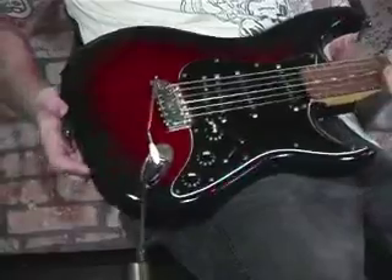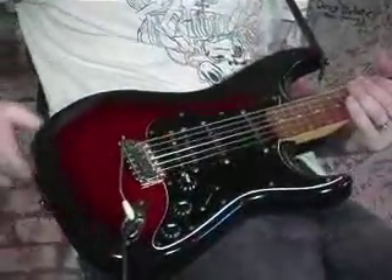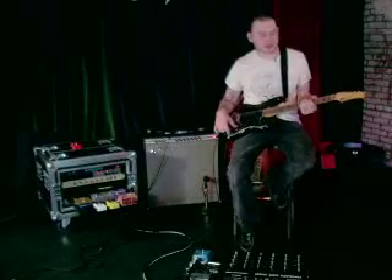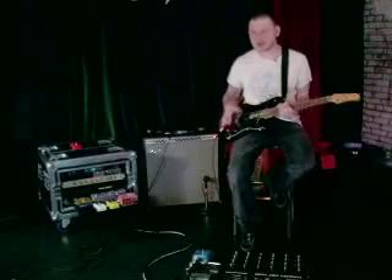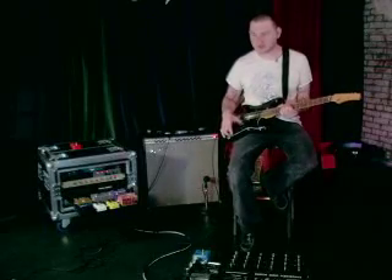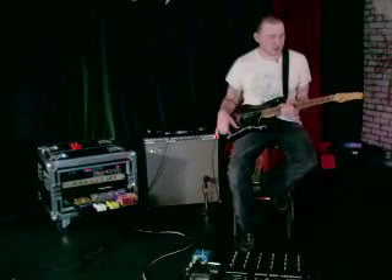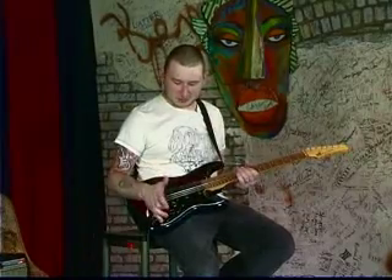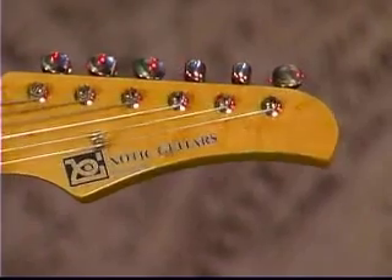We're going to focus on the BB Booster and my new exotic guitar, which is just a great guitar. This is made by Hero Exotic Guitars and it has a lot of unique things that I've been wanting to try on a strat style guitar for a long time, so I pretty much just went for it and tried a bunch of neat things.